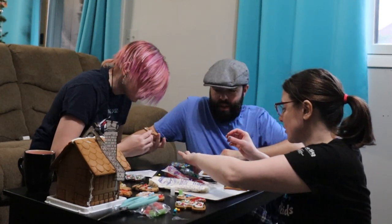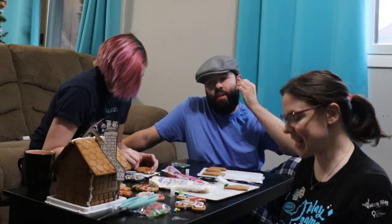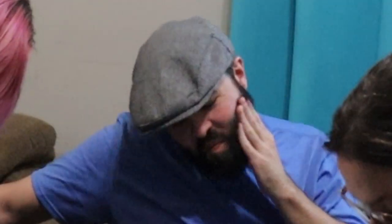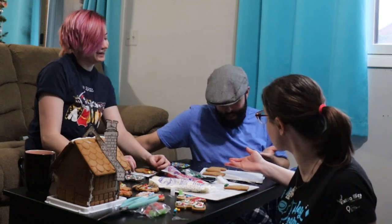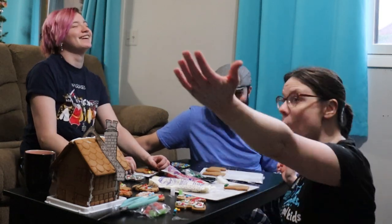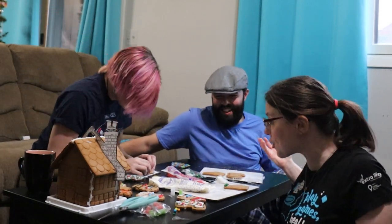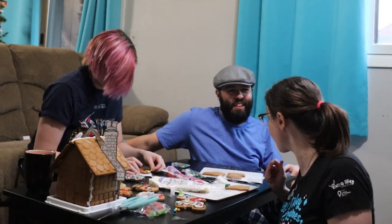We have enough white frosting to do the house. I'm worried about trying to get it out of the tube without destroying the house. Would you stop doing that on the table? You're getting it on the cookies. You put it on my beard. There's water all over the place.